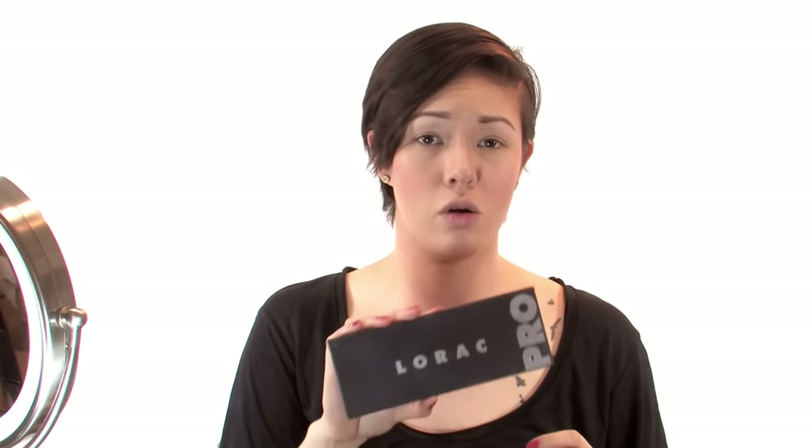I'm alive! Moving on to eyeshadow. I'm going to be using the Lorac Pro palette — I have been using it for quite some time. I use the pale pink a lot. So I decided to go to Ulta and get the Ulta Rose Gold palette, which has a lot of really pretty colors in it and a brush. But I'm kind of disappointed because it's not very pigmented. I haven't tried any of the non-matte colors, so I'm going to wait and figure out if I like it. Lorac Pro, let's do it.